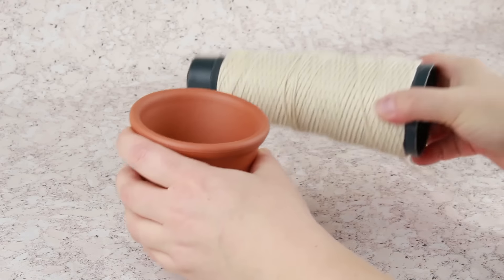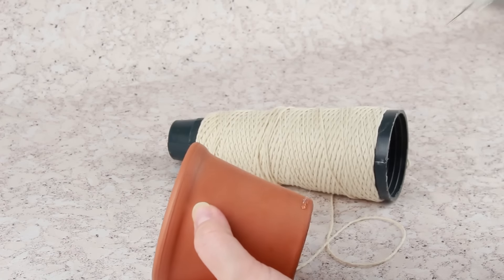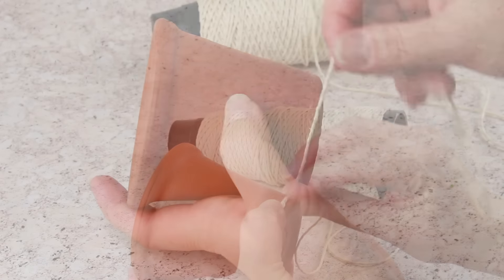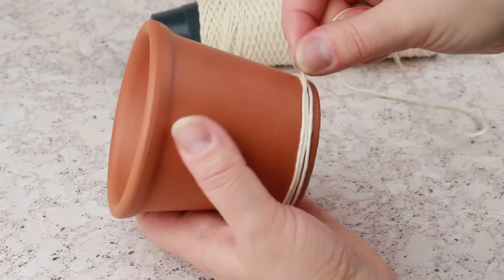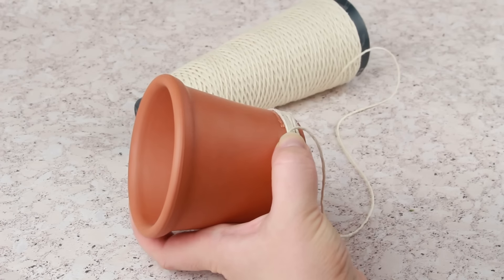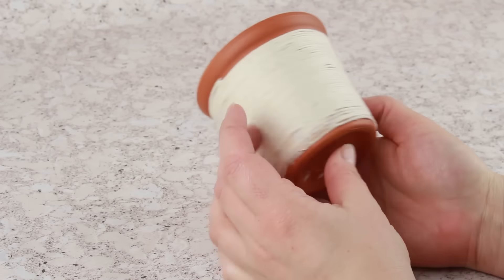Let's start with the ceramic pot decoration. Attach cotton twine near the bottom using a hot glue gun. Be careful to attach the bottom coil thoroughly. Wind further coils tight and hot glue the twine. The pot is ready.